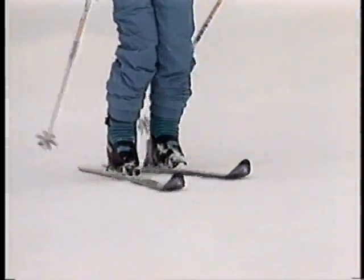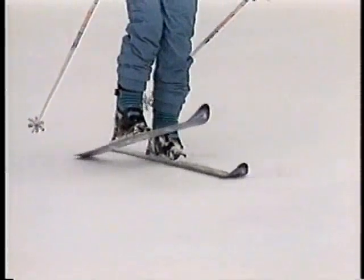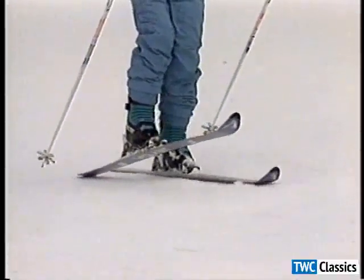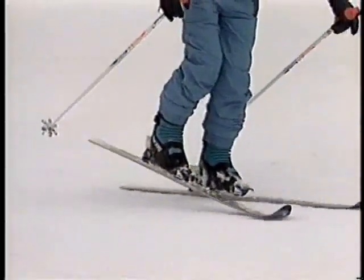To find that point, ski straight down an easy slope and lift one ski off the snow. Raise the tip of that ski and notice how it puts your weight back on your heels. Drop the tip and raise the tail — that shifts your weight to the ball of your foot.